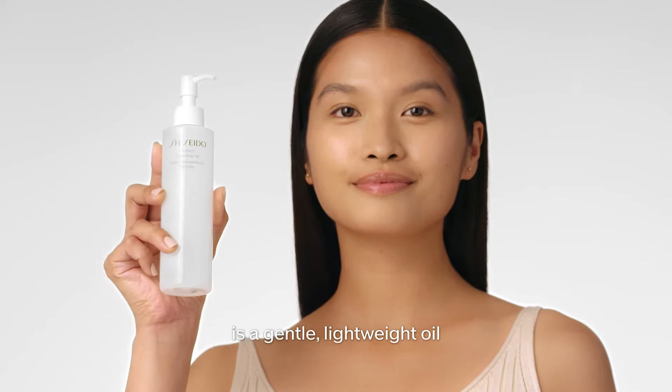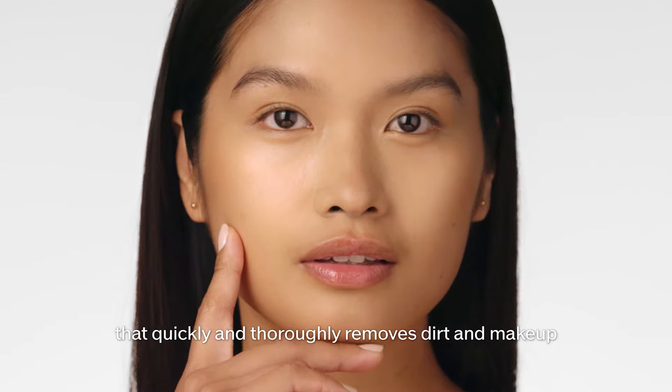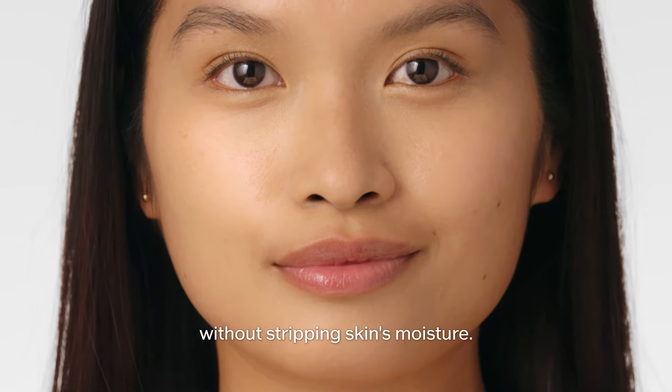Shiseido's Perfect Cleansing Oil is a gentle, lightweight oil that quickly and thoroughly removes dirt and makeup without stripping skin's moisture.